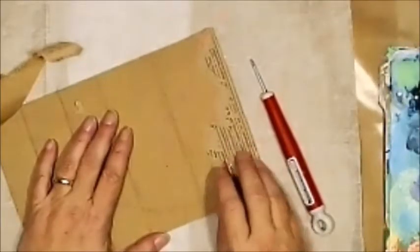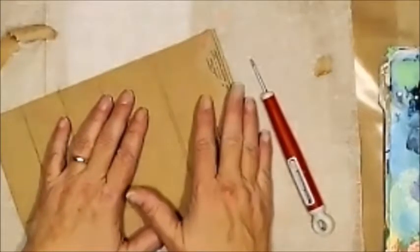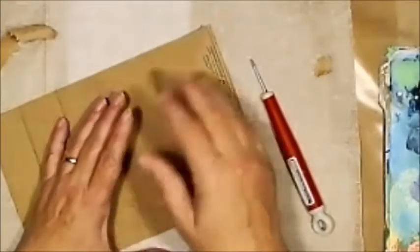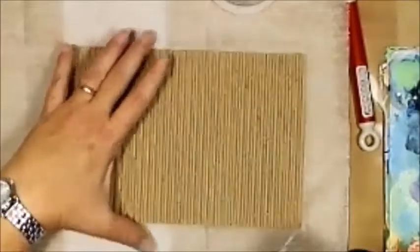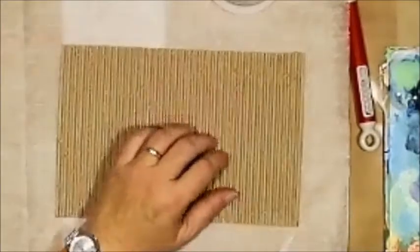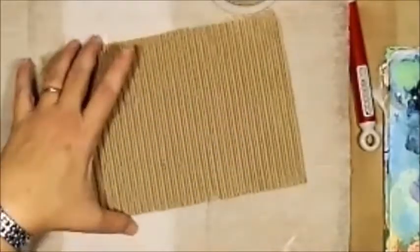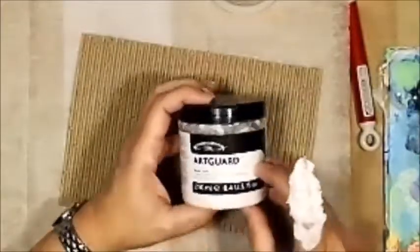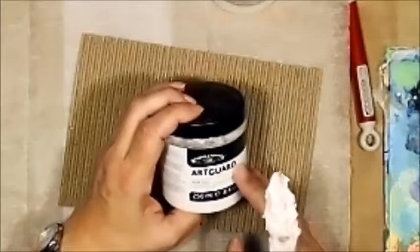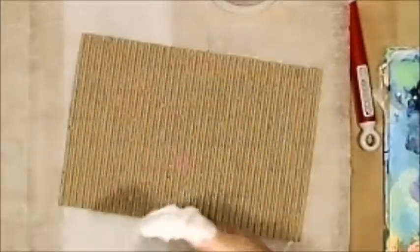I'm going to get all the paper off and get this gessoed, and I'll be back as soon as that's done. Real quick before I start gessoing — I got all the paper off — I just wanted to bring this out: this is Art Guard by Winsor & Newton. I'll link to it in the description below.